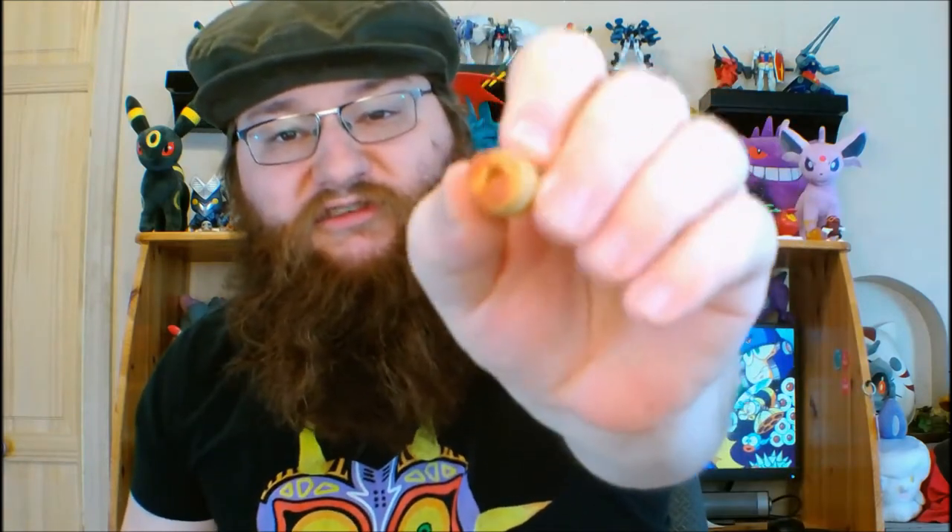Next we've got the pepperoni pizza flavored. That similarly smells cheesy, but with a hint of pepperoni in there. And here is what this one looks like. This one is not a pretzel one. This one is definitely more orange — it has a more sauce-looking center, which is pretty accurate to what's on the bag. So let's give this a try.